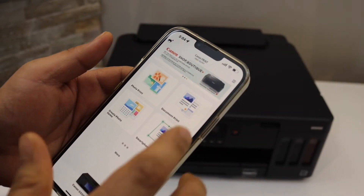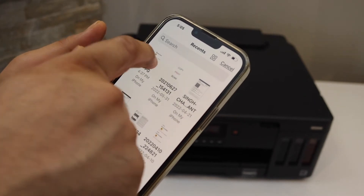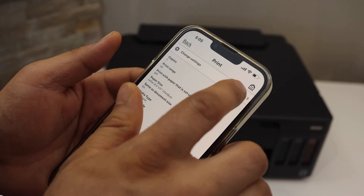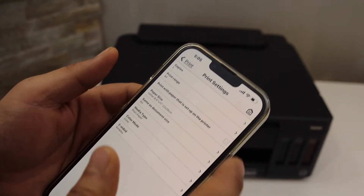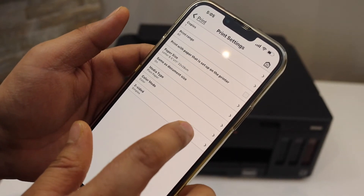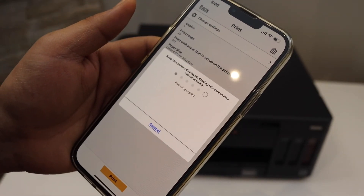For example, select a document and click the Next button. Change the settings if you want — for example, one copy or two copies, and also if you want two-sided printing (duplex) or simple single-sided printing. Once you are ready, click on the Print icon.